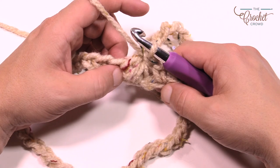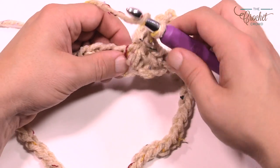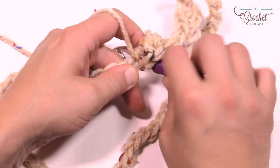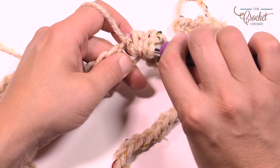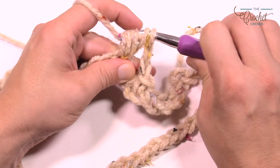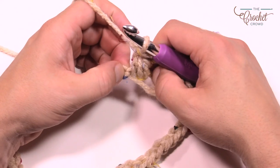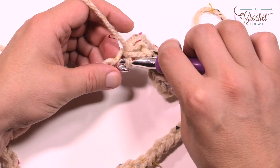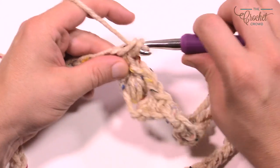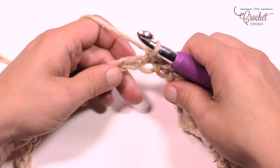The puff stitch comes in pairs in the same stitch. Chain one first, then go into the same one and do another puff: wrap the hook, go in, pull through; wrap again, same spot, pull through; one more time — wrap, go in, pull through — you now have seven loops back. Pull through all of them except the final one, then pull through the final two. Because we're on the starting chain, skip the next one and single crochet the next five in a row: one, two, three, four, five.